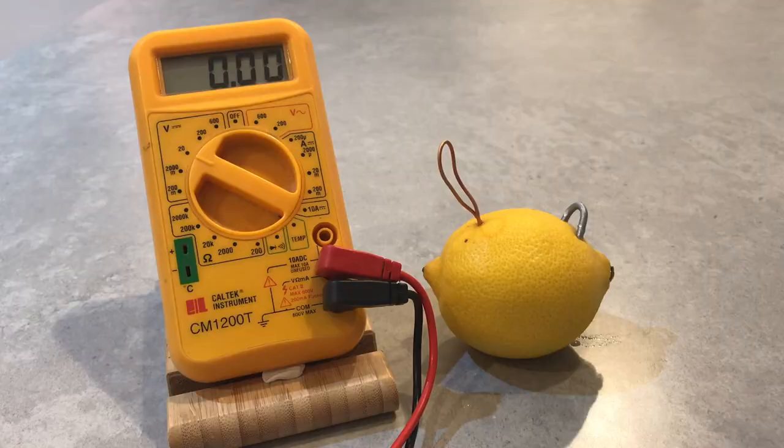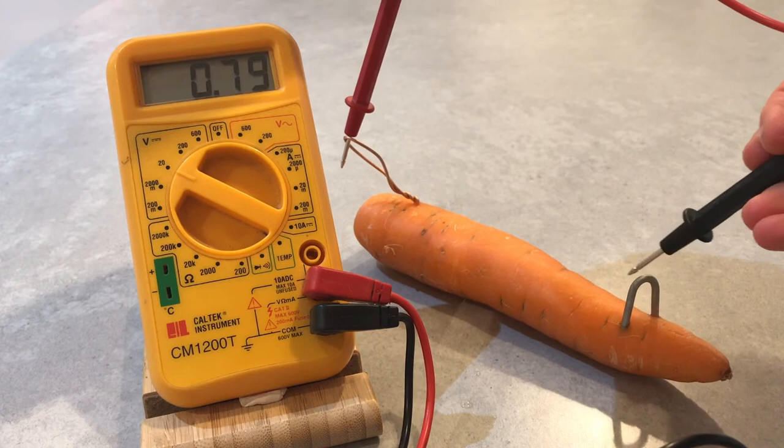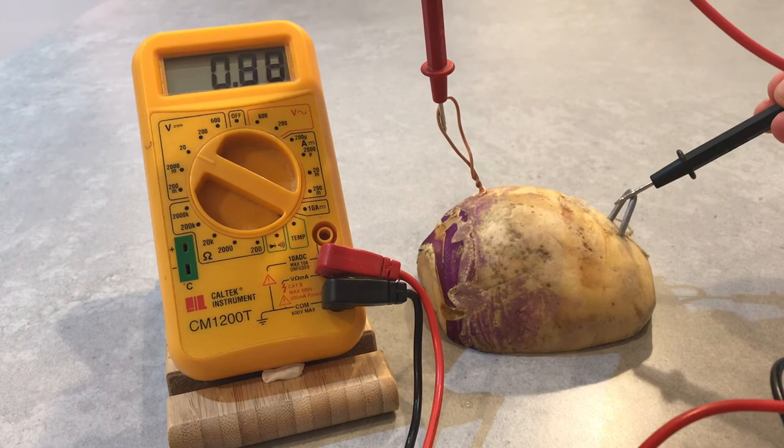Next up, we have the lemon. Our lemon is giving us a steady output of 0.94 volts. Now we have our carrot coming in at 0.86 volts, and the sweet just beats this with 0.88 volts.